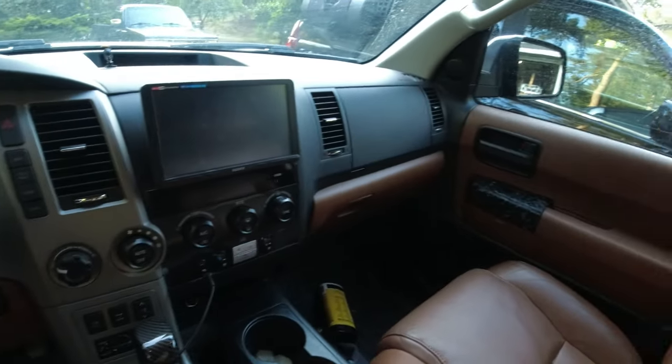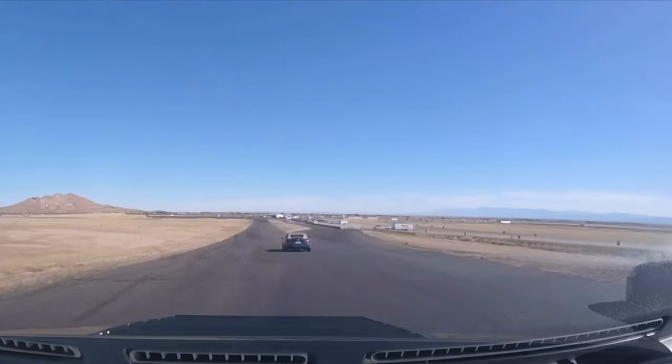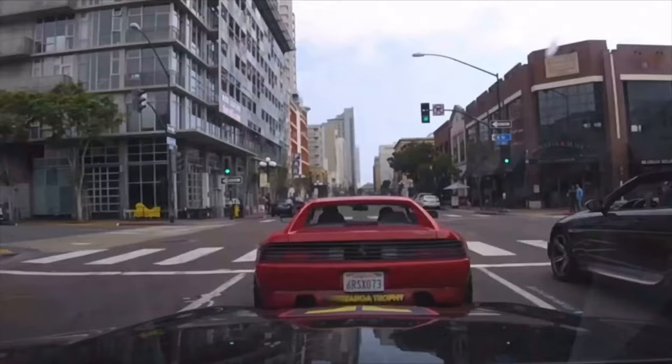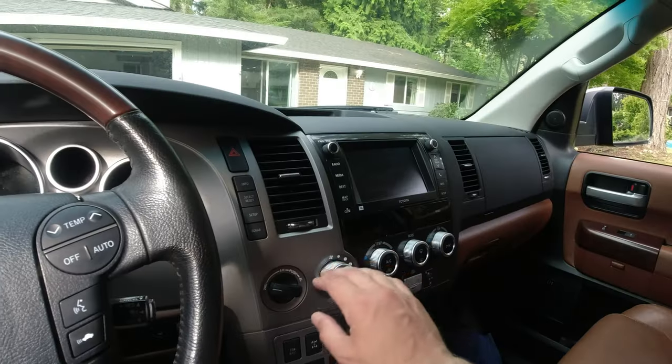This is how the Sequoia should have looked from the factory. Today is going to be an exciting day — Operation Wood Grain Delete begins. We showed you before in previous videos the interior of the 2013 Toyota Sequoia, and I hated it. It just didn't have a theme. Some of the knobs are silver, some are black, there's fake wood grain everywhere. I like the car, don't get me wrong, I just don't like the interior.